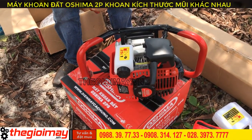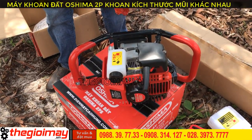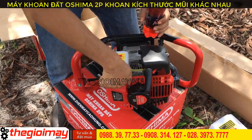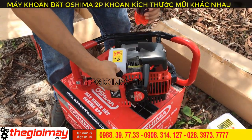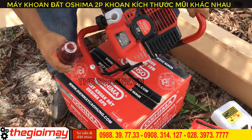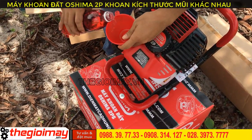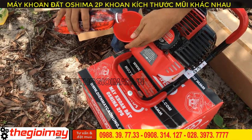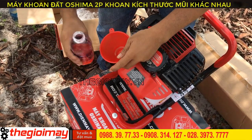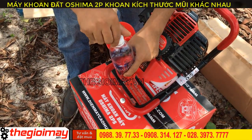Now I will add fuel. This fuel bottle has already been mixed at the 25:1 ratio. Open the fuel tank cap, then pour the fuel in. Use a funnel so it doesn't spill. Since I'm just doing a test run, I'm only using a small amount of fuel.